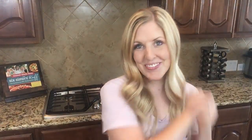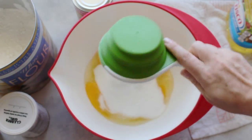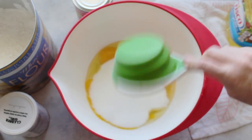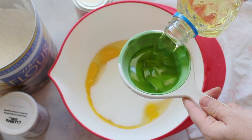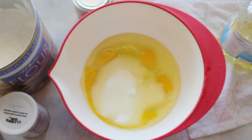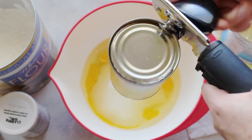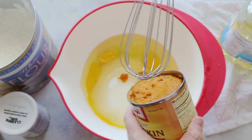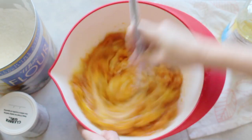Let's make this caramel pumpkin poke cake — you are gonna love it! First, crack your eggs and put four of them into a bowl, then add one and two-thirds cup of sugar. Next, add one cup of vegetable oil, then the smaller can of pumpkin — it comes in two sizes, and you want the smaller one, which is about 15 ounces. Mix it all really well.